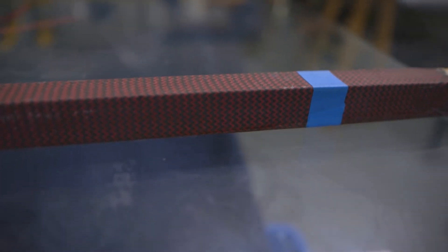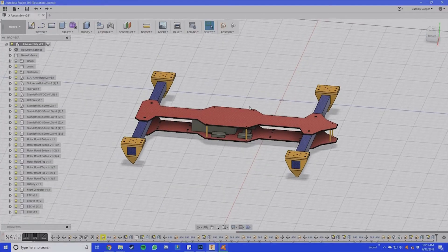So there's two approaches we could take on designing this frame: an H-shaped frame and an X-shaped frame. The H-style frame is going to be more unique, more stable, and we're going to build it by doing two 1x1 inch carbon fiber arms, one in the front, one in the back, connected by two carbon fiber plates.